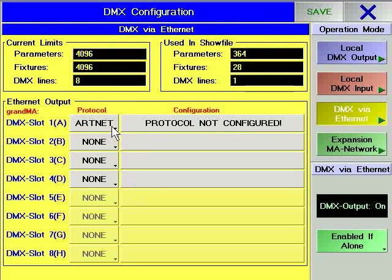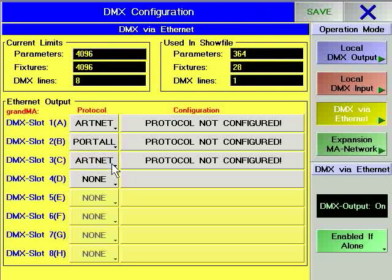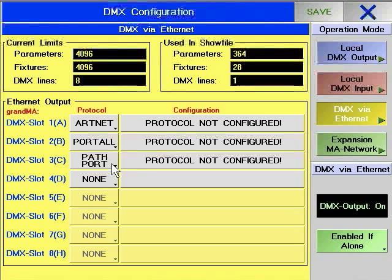The GRANMA range can support multiple DMX via Ethernet protocols at the same time. For example, it is possible to send Universe A to an Artistic License NetLynx OP-DMX output node using ArtNet, while sending Universe B to a Pathway PathPort DMX node using the PathPort protocol.